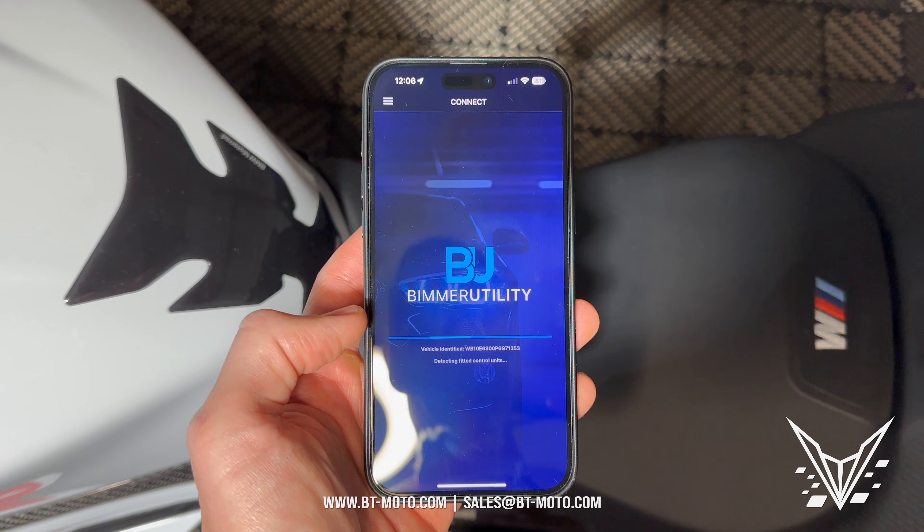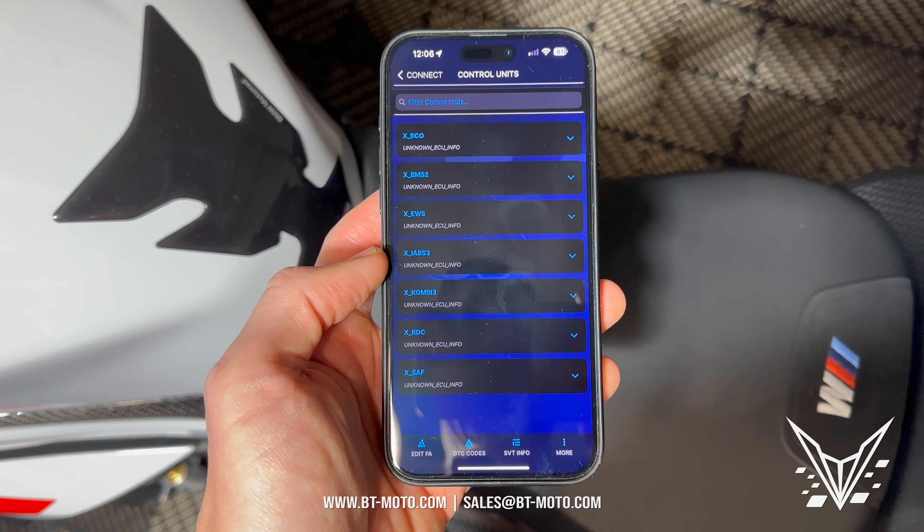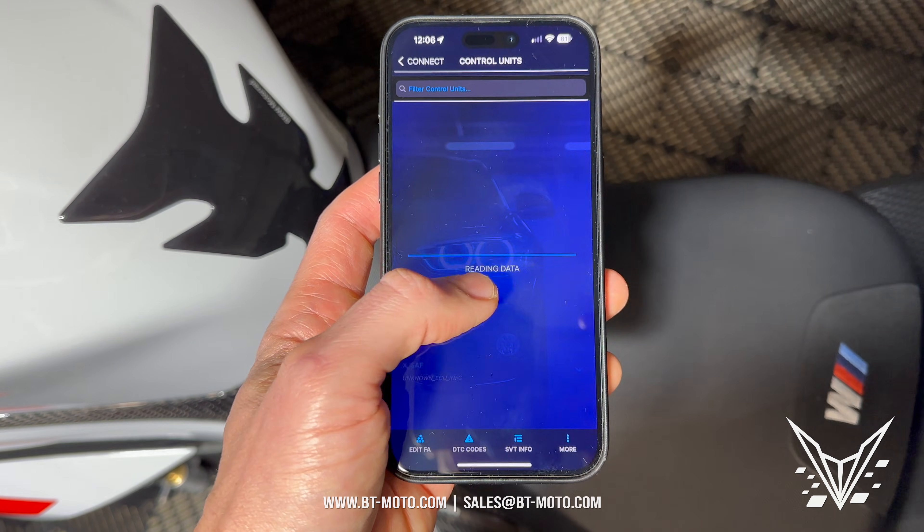You should see the VIN instantly pop up, which it did right there. The first thing we're going to do from all these options is go to combi. That's what we're going to be working with here — the combi.